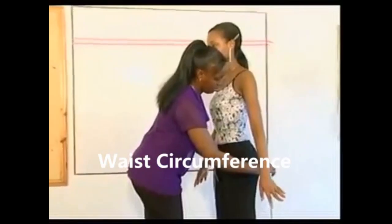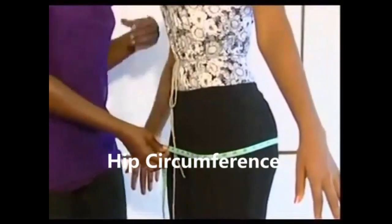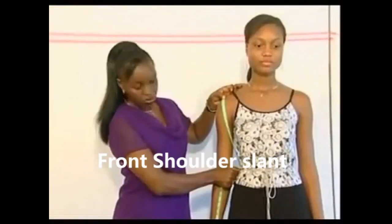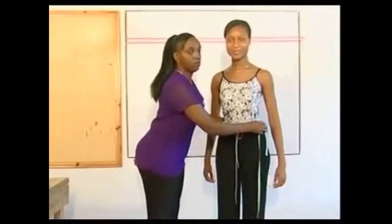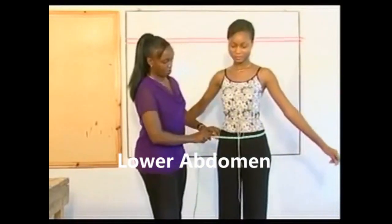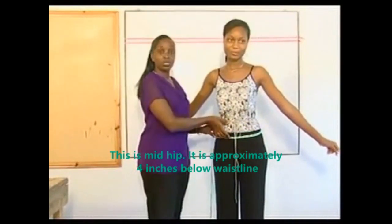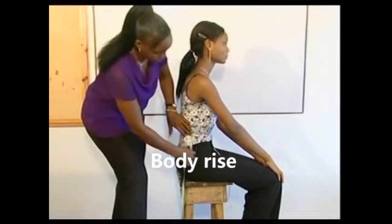Measure the hip circumference. Measure the front shoulder slant from the shoulder point to the side waist point. From the same point on the shoulder, measure the back shoulder slant. Measure the lower abdomen — this is midway between the waistline and the hip line.